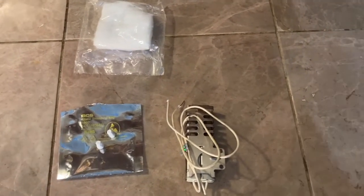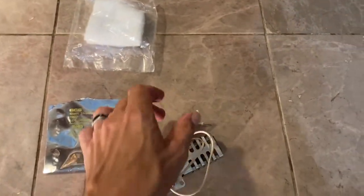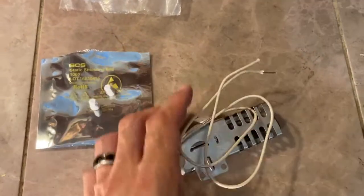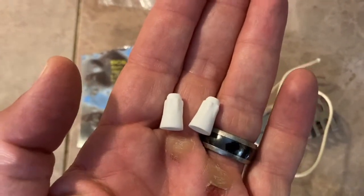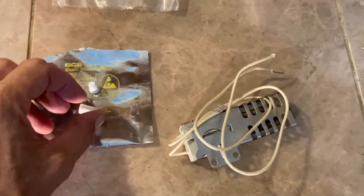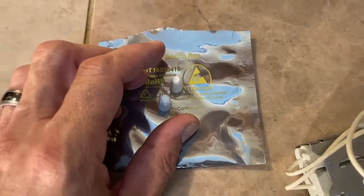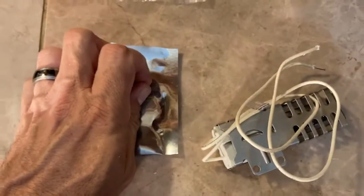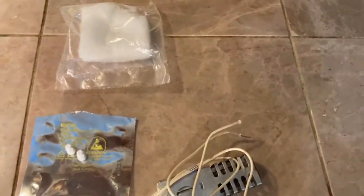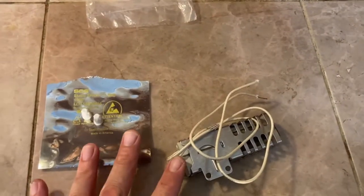Here is what came in the box. We have our flat igniter, which is really similar to the one I have now, except it didn't come with an attachment or plug on the end, so I have to splice this — which is no big deal. Two ceramic wire nuts. I'm telling you ceramic because sometimes people will send you plastic wire nuts and that will not work in an oven because of the heat. Make sure you have ceramic wire nuts. Third, they sent some oven insulation in case I needed it — apparently some igniters have insulation around them. I won't be using that, but I will be using these three items.